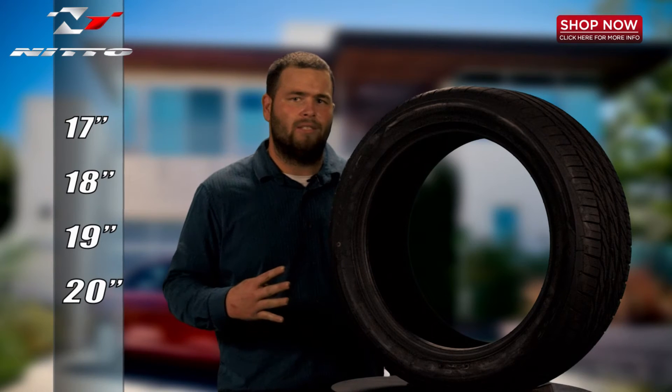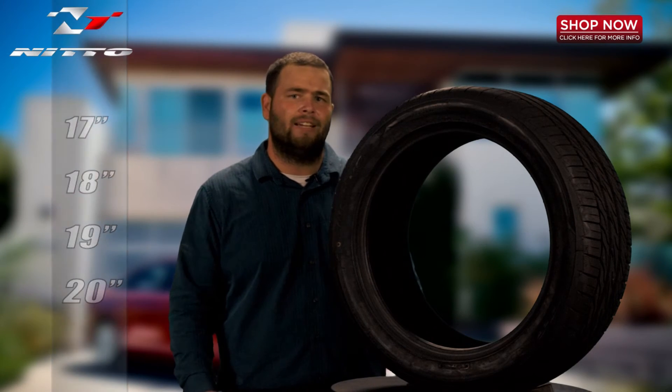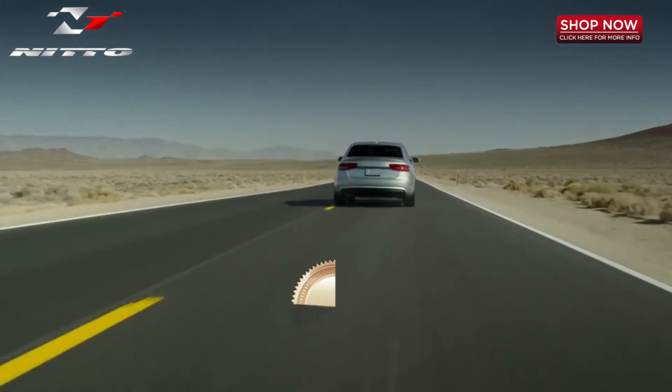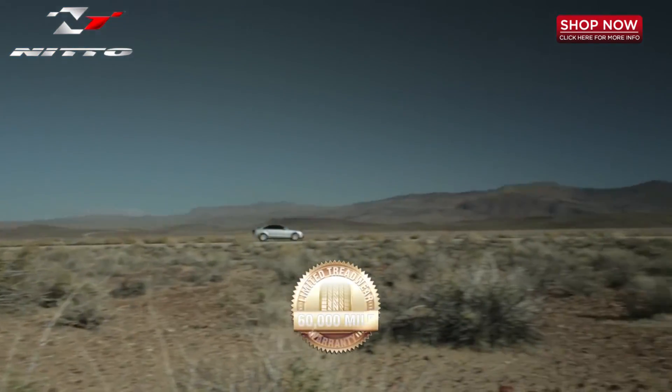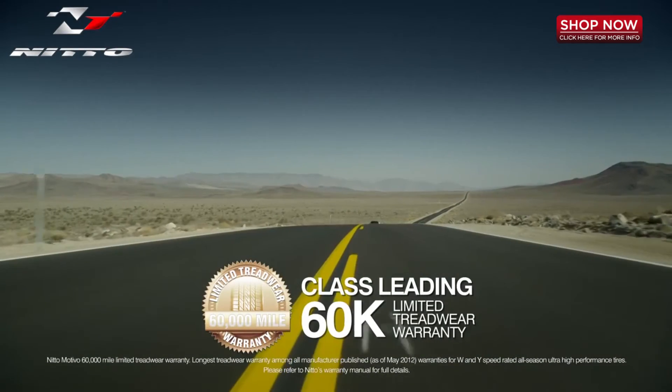This tire is currently available in four sizes from 17 inch to 20 inch, available in today's popular standard tire heights and widths. The Motivo is available with a 60,000 mile limited tread wear warranty, which is today's industry's number one warranty for all season performance tires.